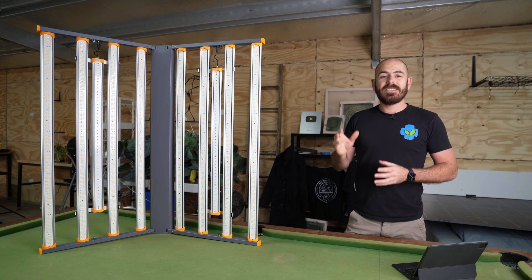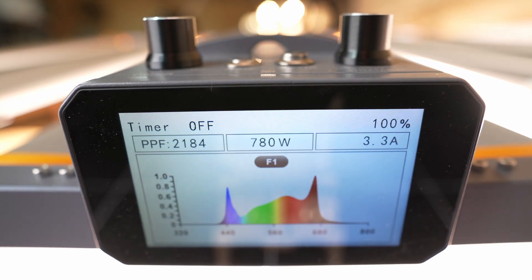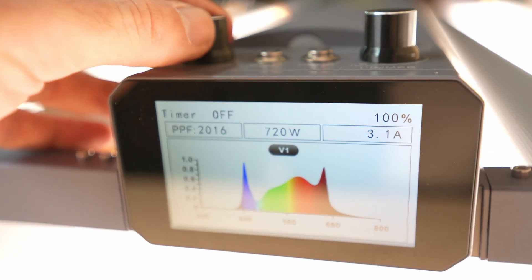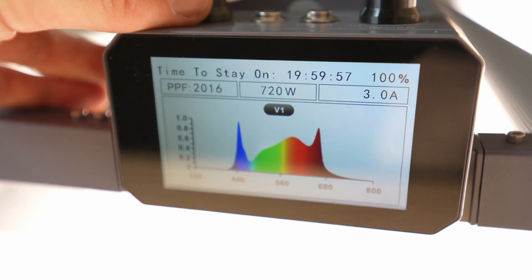The body is made from aluminium, and the light is daisy chainable and controllable through a separate Wi-Fi controller for multi-array setups. It has an integrated LED display showing wattage, PPF value, and the available modes. The light allows you to adjust scheduling in 6, 12, 14, 16, and 18 hours a day.